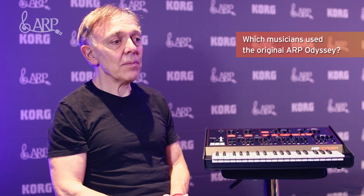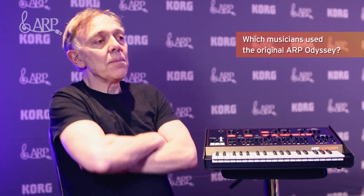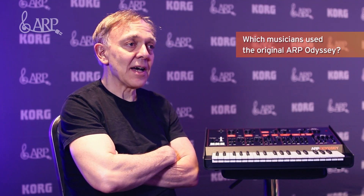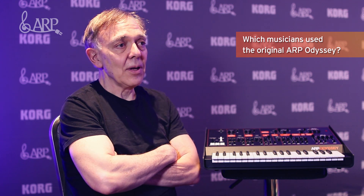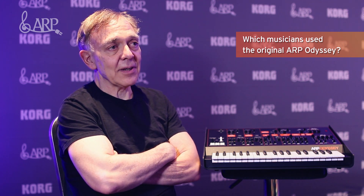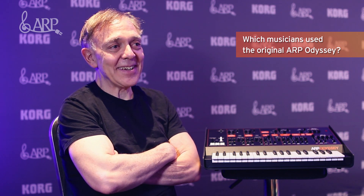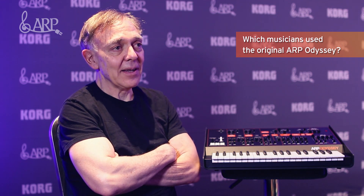It was probably our most successful instrument. We had people like Jimmy Page from Led Zeppelin as one of the early users, Steely Dan, Herbie Hancock — who I know has done a lot of work with Korg. There were hundreds of artists, and we used to use a lot of the bands who were using the Odyssey in our advertising. I used to listen to the Odyssey coming over the radio almost every day driving to work in the morning. It was a very popular and important instrument in its day.